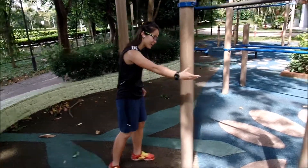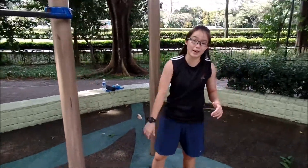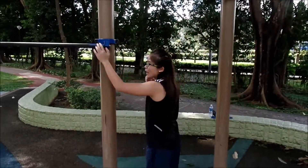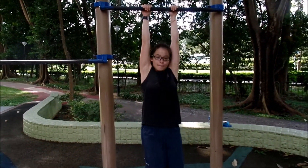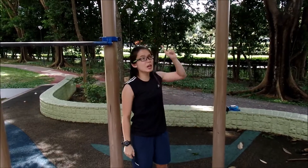So let me show you how to practice your single hand. First thing, one hand here, another hand here. You can practice both ways. And once you get used to it, you must be able to hang with one hand — one hand hang. And once you are able to hang with one hand for at least 8 to 12 seconds, you can proceed to your single hand L-sit.